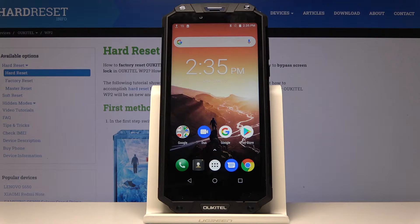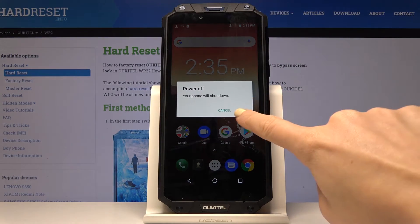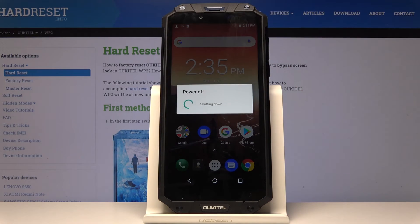So at the very beginning you have to switch off your phone. To do it just tap on the power key and hold it for a while, then select power off. Click on OK to confirm and wait a couple of seconds.